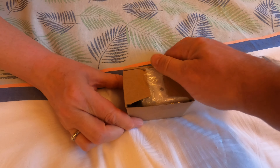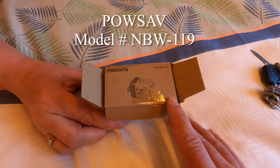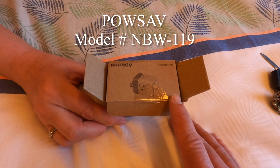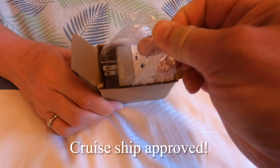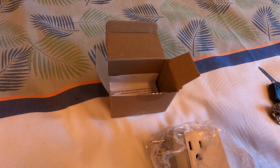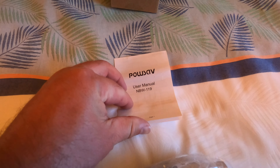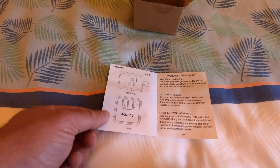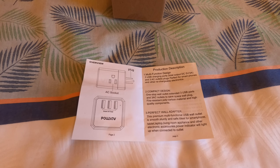This is a PowSave model NBW-119. No surge protector, because surge protectors aren't allowed on cruise ships. In the box is the power plug itself — I should say plug, not converter, since it doesn't convert.